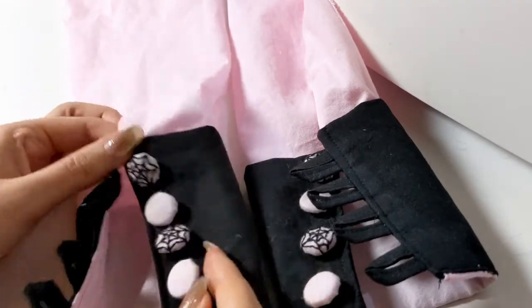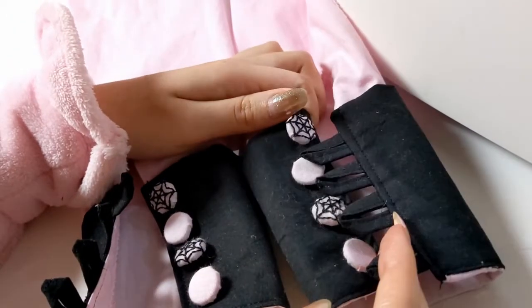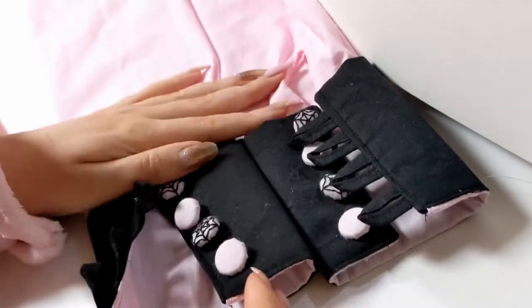The sleeves are all finished. I got all the buttons sewn on. Now I just need to sew the sleeves onto the dress.